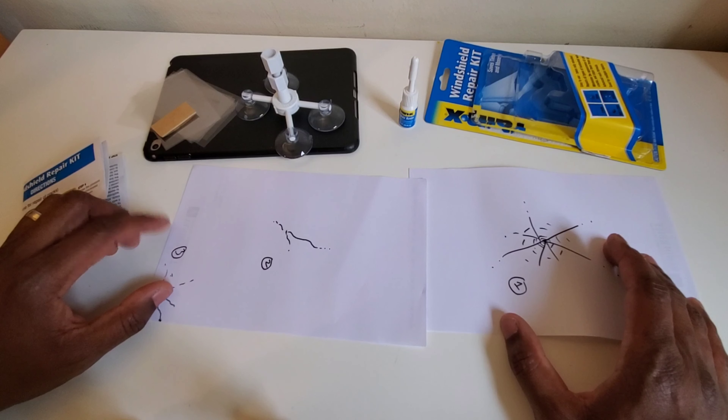If you're watching and you do have a compatible crack, remember it's three seconds per centimeter as you go across with the resin drip, so pace yourself. If it's a bullseye crack in the center, use the suction cup assembly and squeeze the resin into the center of the crack and let it spread out. Sorry I couldn't complete the full demo, but you do know how to use this kit now. See you in the next one.